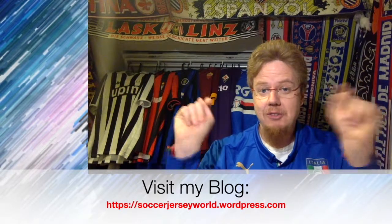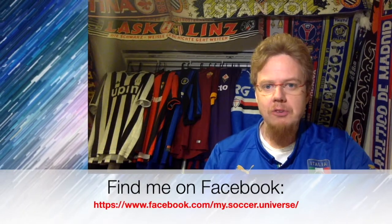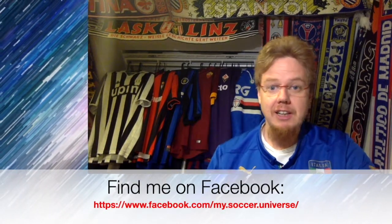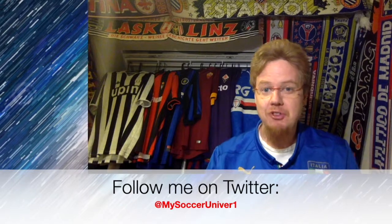I really hope you enjoyed this video, and if you did, here are some videos and playlists you might enjoy too. Please consider subscribing to my channel for all the updates and news revolving in my soccer universe. With that, I wish you a wonderful day.